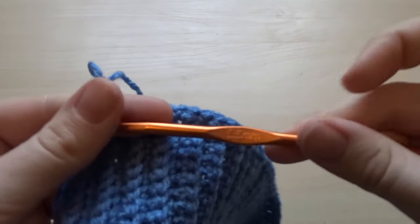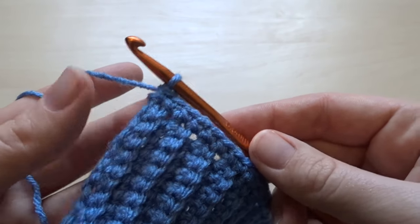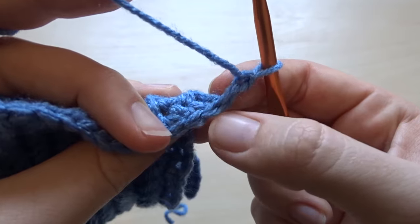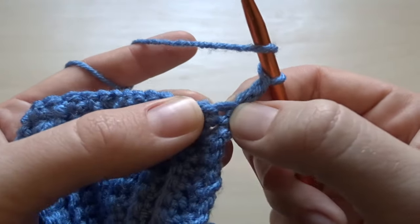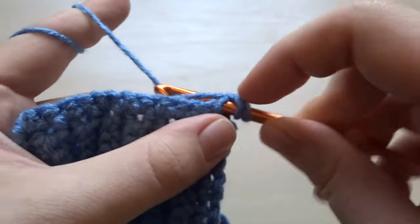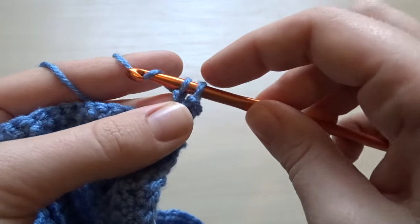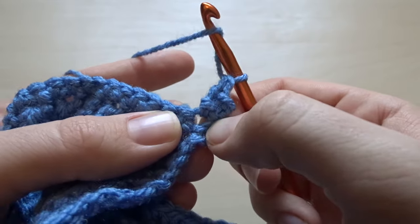I'm now going to change to a 5.5mm hook — this is just to make the herringbone stitches on the body a little bit chunkier. To start this row, chain two and turn your work. Skip those two chains and work into the first stitch — that's your single crochet from the previous row, going under both loops. Yarn over, go through both sides, yarn over and pull through — you'll have three loops on your hook. Then pull straight through that second loop, yarn over, pull through, yarn over, pull through again. That is the herringbone double crochet. We're putting two herringbone double crochets into that first stitch.